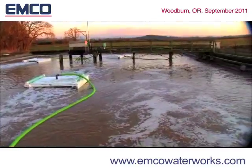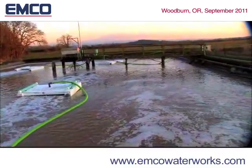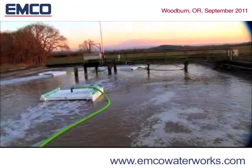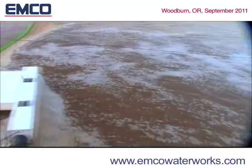Efficient O2 transfer typically occurs in the upper one third of the aeration basin — this is where a bubble has maximum surface area. The EMCO DO2E aerator mixer delivers oxygen in this zone and keeps the bubble in the water column longer, giving maximum O2 transfer with minimal energy requirements.